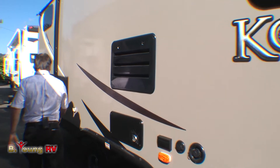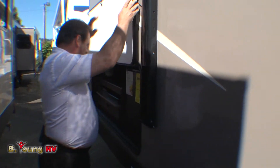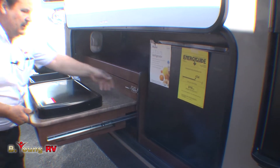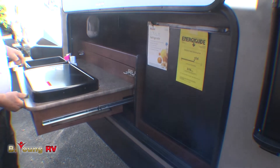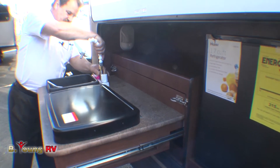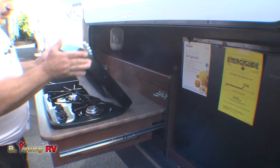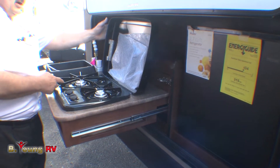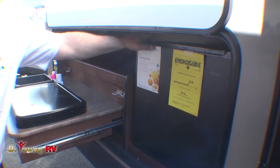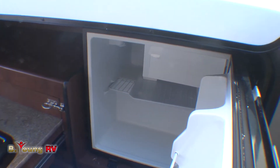In the back on the bunkhouse model, it's equipped with an outside kitchen. The outside kitchen comes with a pull-out tabletop that locks into position. The sink is a portable type, but it's easy to put together — snap the ring down into position and there's your sink with hot and cold water. It's equipped with a two-burner setup: one oversized burner and one standard size. Over here is an outside refrigerator, which is all electric — 1.7 cubic feet, but large enough to hold all the condiments.